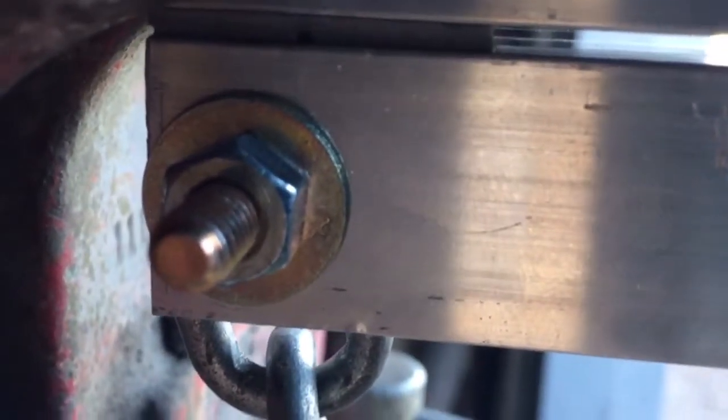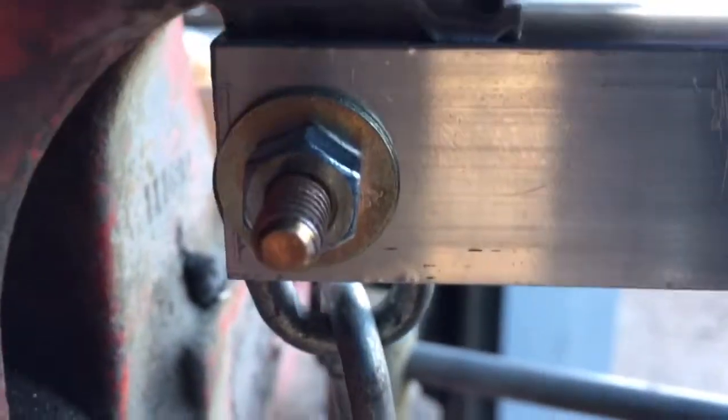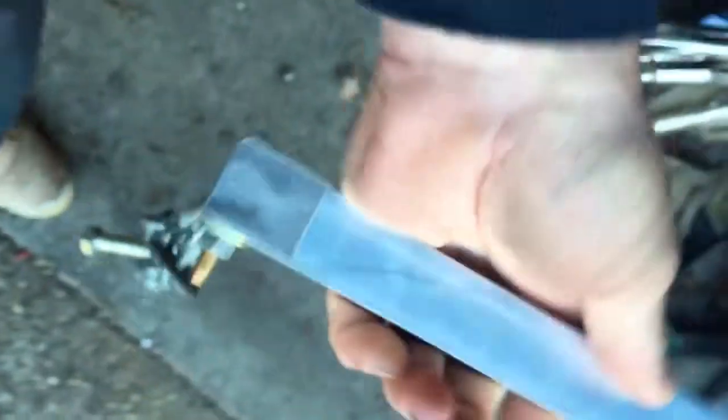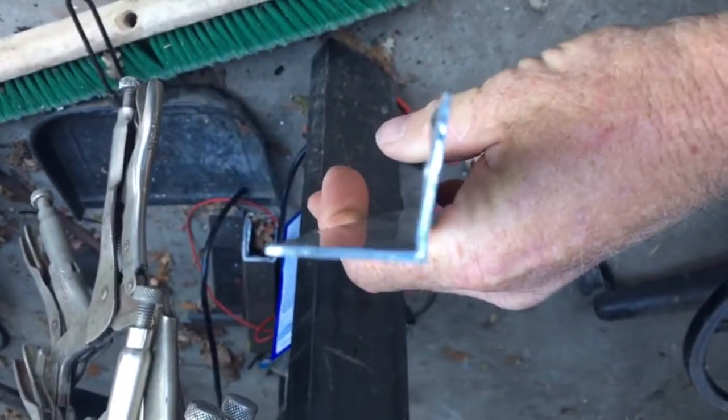I'm going to apply a little bit of pressure here. See how this failure works. The aluminum deformed — it's no longer a square — so what it did is it peeled off sideways.